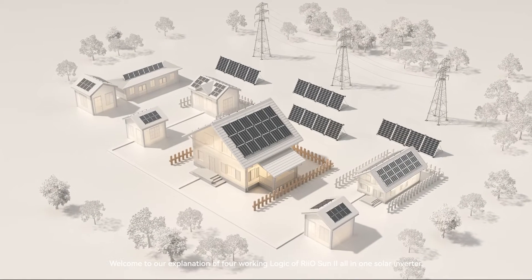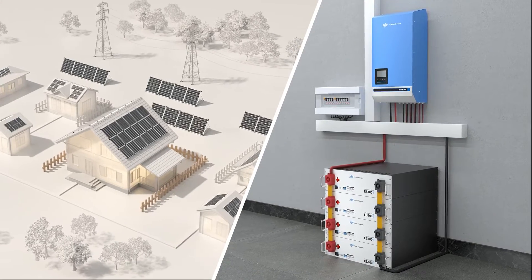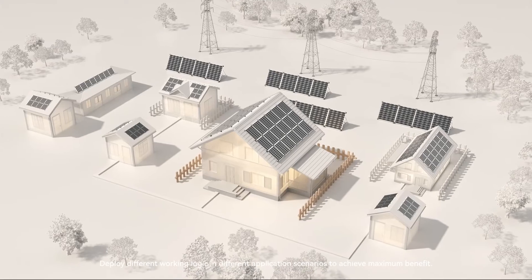Welcome to our explanation of four working logics of Riosun 2 all-in-one solar inverter. Deploy different working logic in different application scenarios to achieve maximum benefit.